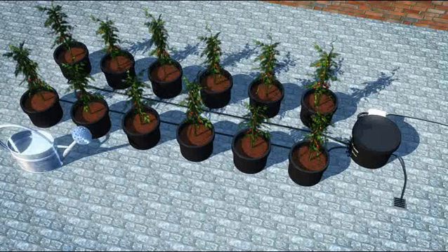Welcome to the IWS hand watering system. Hand watering your plant is still one of the easiest and cheapest ways to grow your plants.